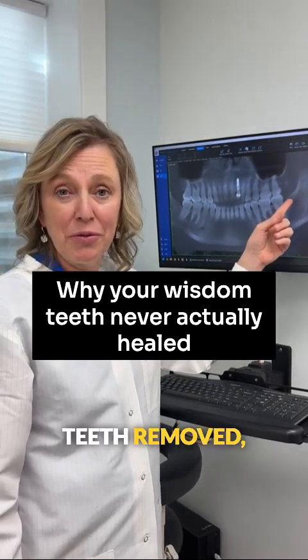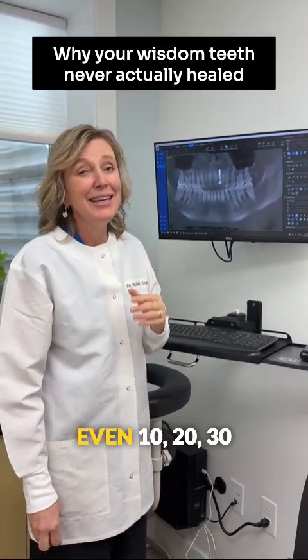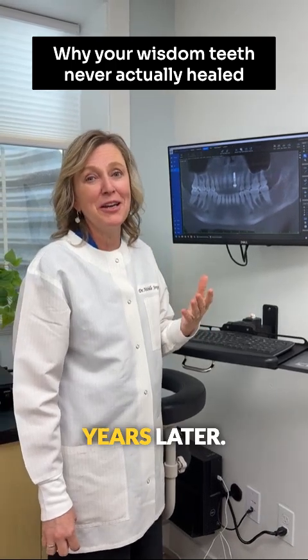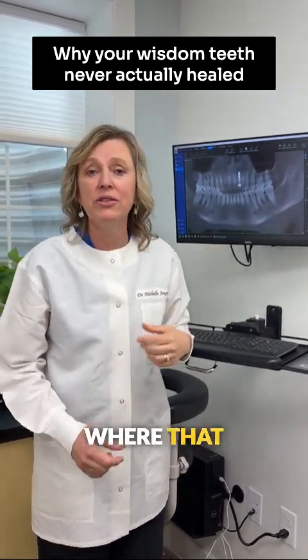If you've had your wisdom teeth removed, here's why it may never have healed correctly. Even 10, 20, 30 years later, there can still be a hole in the jawbone where that tooth came out.